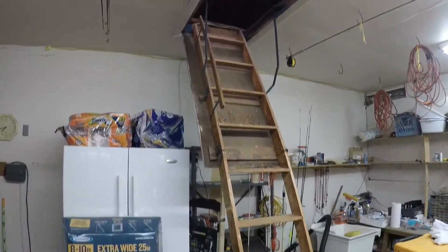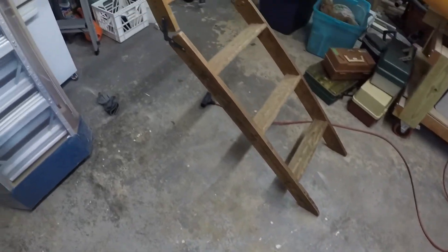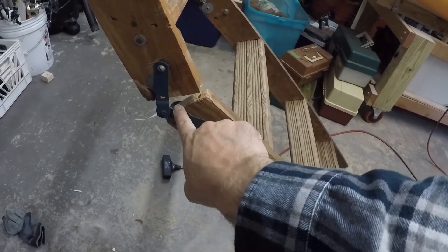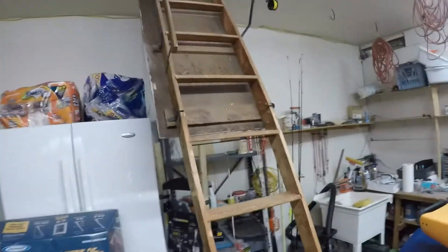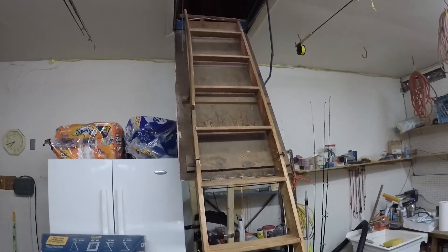Hey everyone, before I kill myself on these old attic stairs behind me, I'm going to replace them. And if you're looking to install new attic stairs from scratch, I'll take you through those steps as well. Looking at what we have here, this old set of attic stairs — they're not even safe anymore. They don't sit flush, the hinges are basically breaking off. I can get up there but it's not safe, so it's definitely time to replace them.